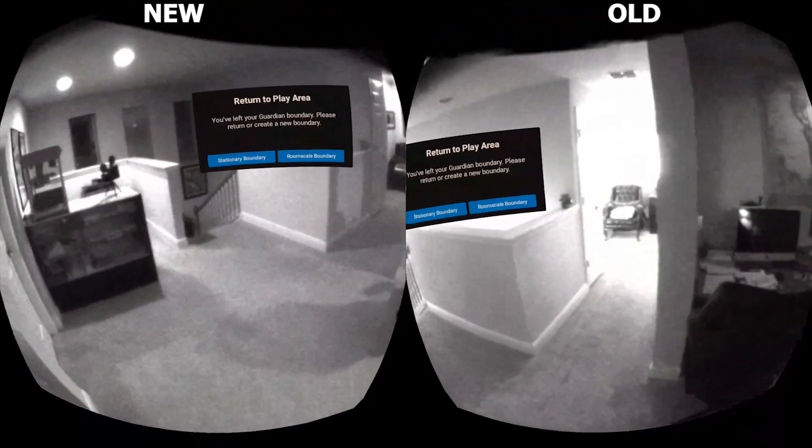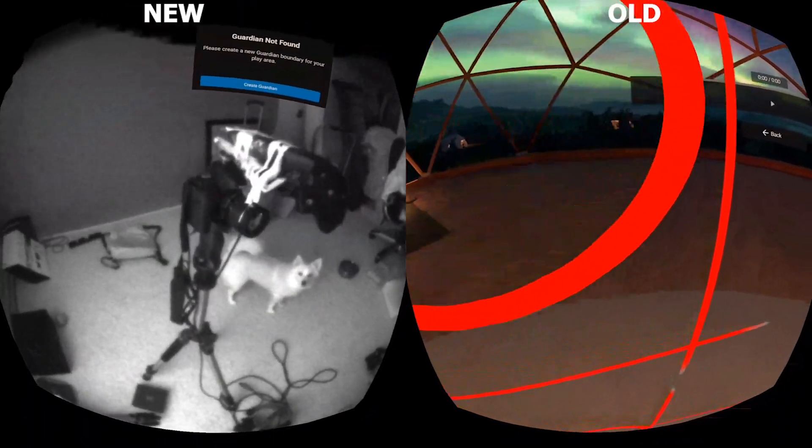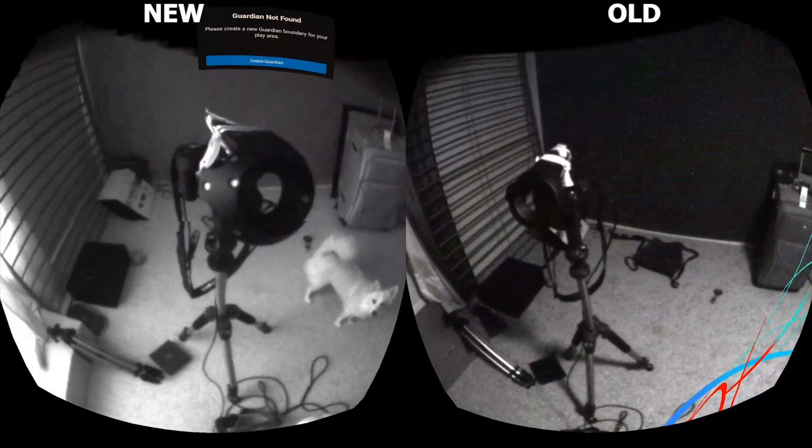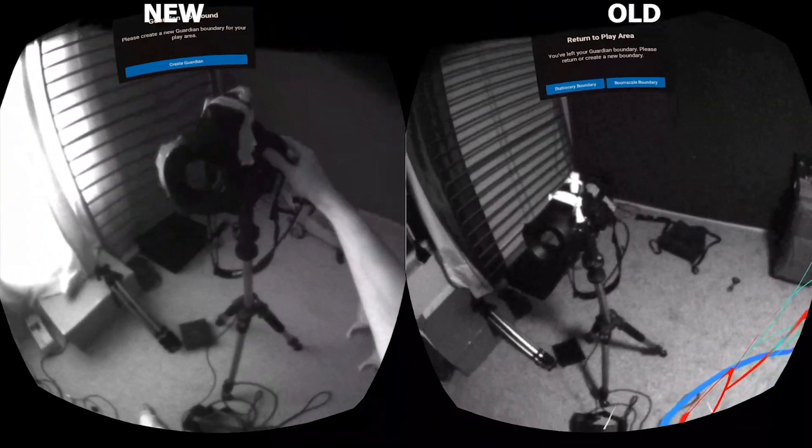Otherwise, great job to Oculus for this quick update — this free update that is now available on all Oculus Quests. Once the warping gets a little bit better, I'm sure a lot more people will be more excited about Pass-Thru Plus on Oculus Quest.